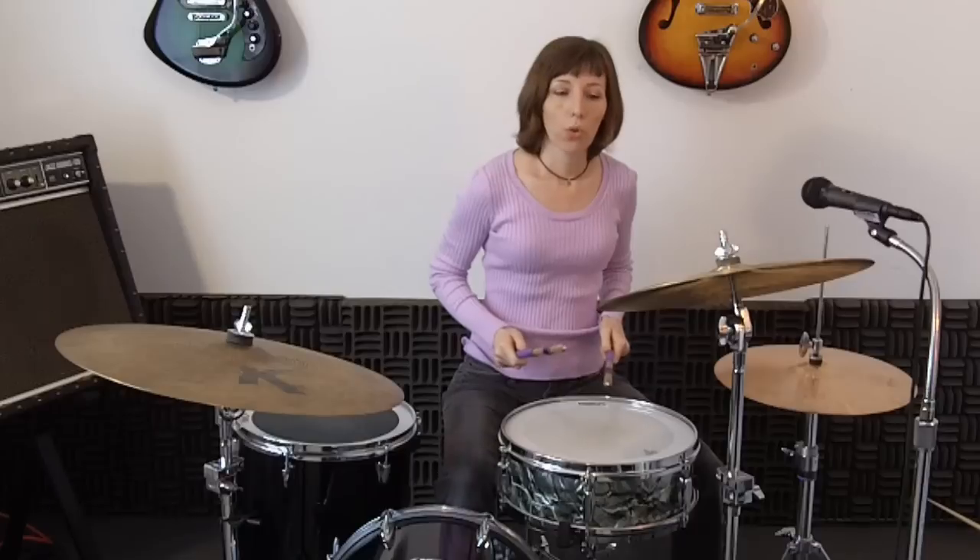It's going to be right hand bass, left hand, right hand bass, left hand, crash bass. Up to speed it would sound like this.